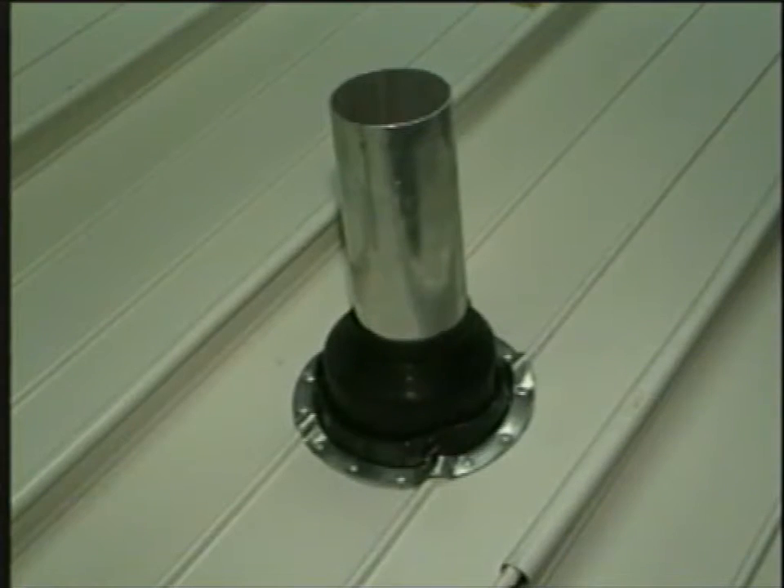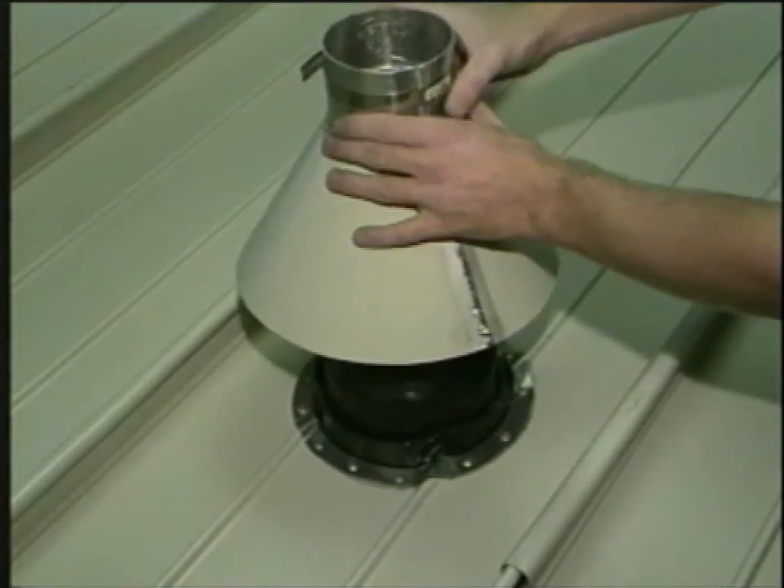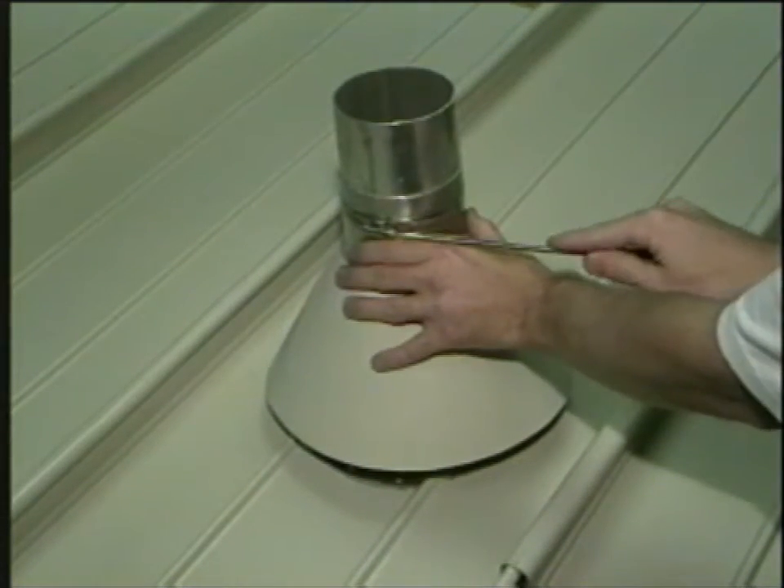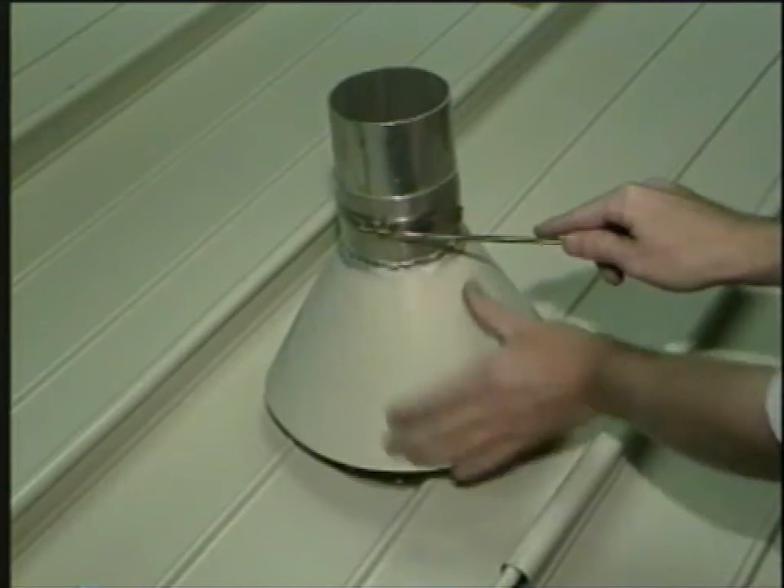The storm collar is usually made of the same material and color as the panels. Install over the pipe leaving about a 1.5 inch clearance from the panel. Secure to the pipe with a stainless steel drawband.